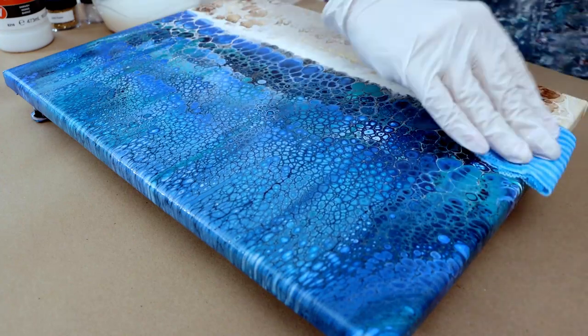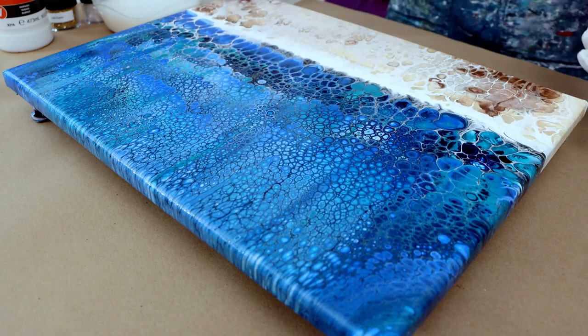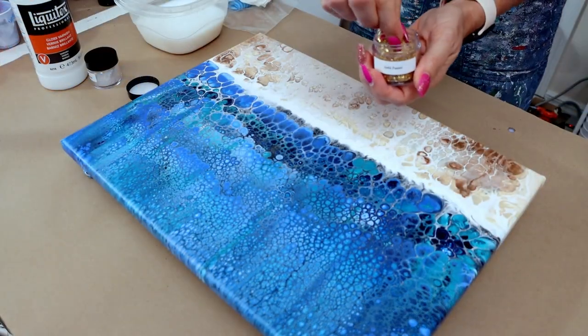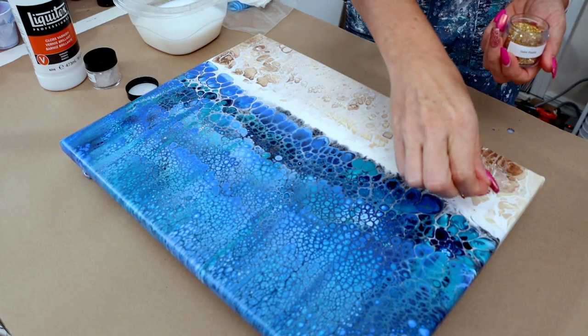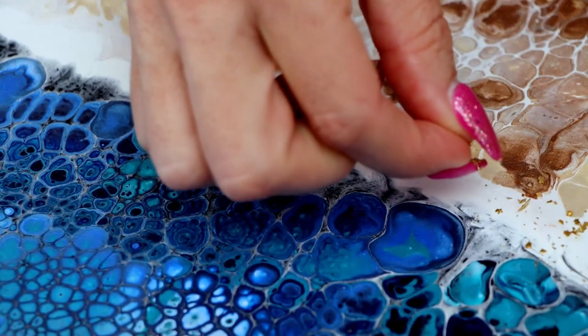It takes several coats, but it's so easy — it doesn't leave any marks and you don't really have to wait very long between coats either. Now I'm going to be using some glitter glass. I'll go ahead and let you guys watch this and I'll be back in a bit.